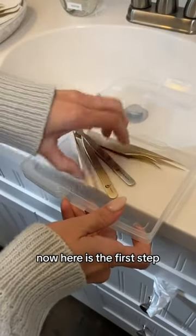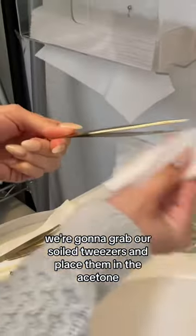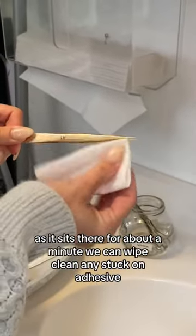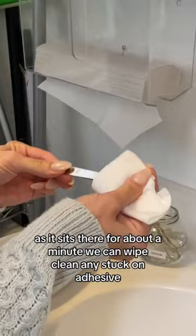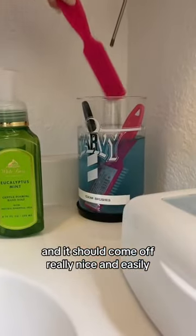The first step is to grab the soiled tweezers and place them in the acetone. Let them sit for about a minute, then wipe clean any stuck-on adhesive — it should come off really nicely and easily.